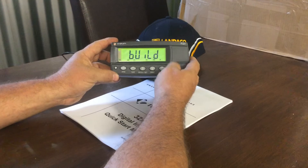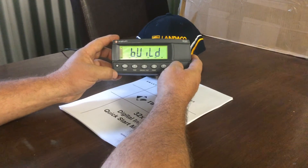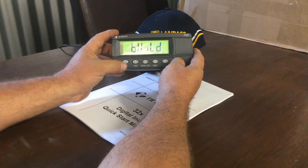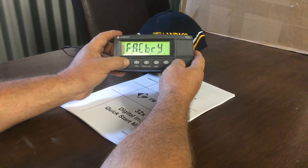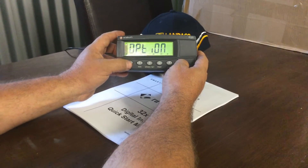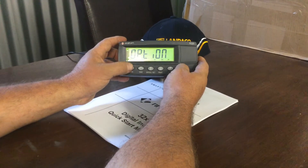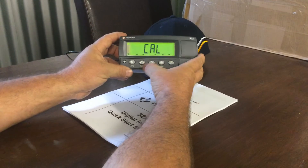Here you'll see the version again and we come up into the word 'build.' This is one of several sections we can run through. By using the zero button we can toggle through five or six different options as you can see on the screen — it scrolls around from one option back to the beginning. The one we're looking for is 'cal.'